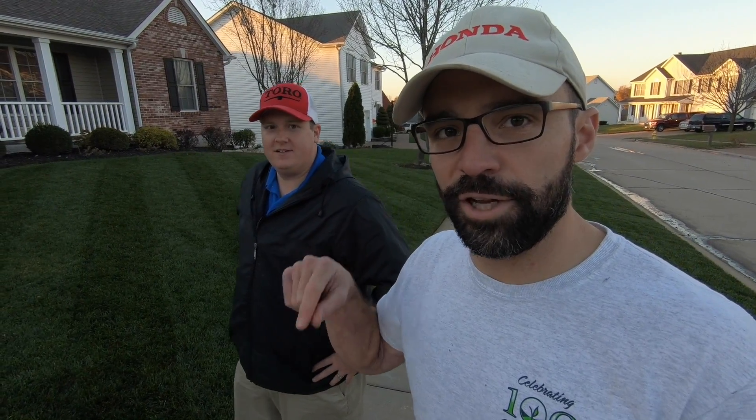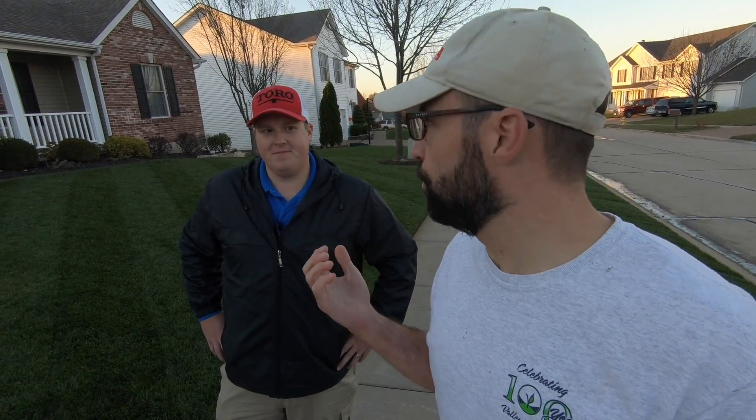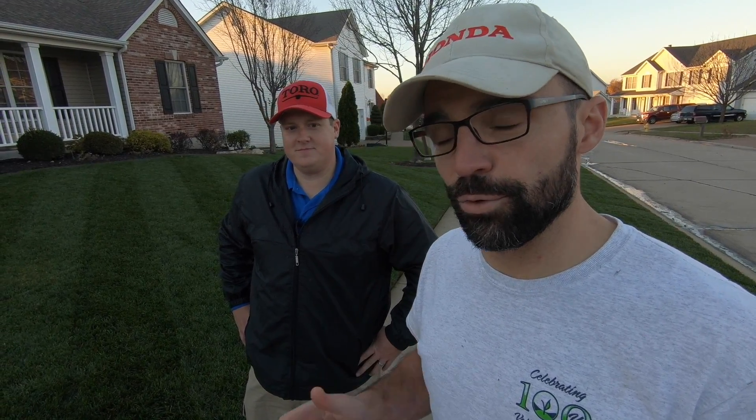If you guys don't know Bush League Lawns, I'll put a link to his channel in the description below — go check him out, give him some love, subscribe to his channel. He just did a complete Kentucky bluegrass renovation on his front lawn, and now he's mowing that at three-quarters of an inch. He transitioned his front yard from tall fescue to Kentucky bluegrass and it's looking really good, so go check him out. Thanks for watching today's video, guys — I appreciate all the support. We will see you in the next video.